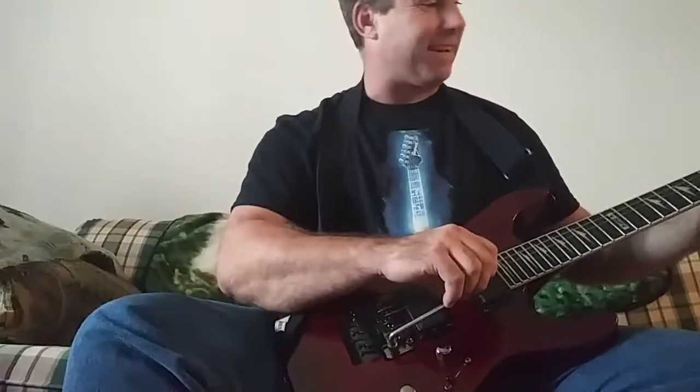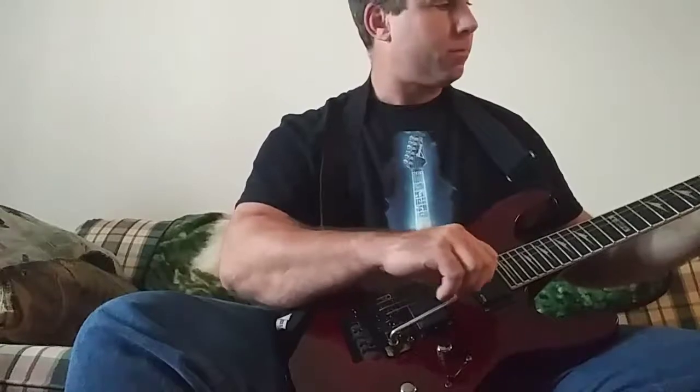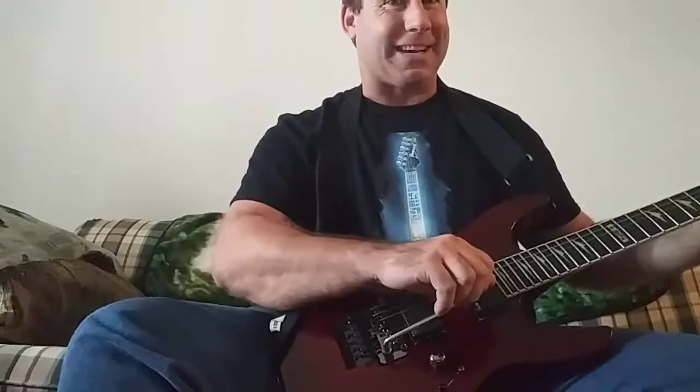We'll let it take off again. Now we'll go to G on the second fret.